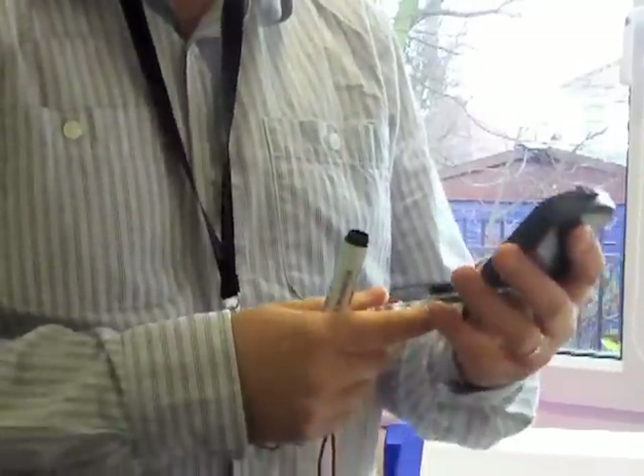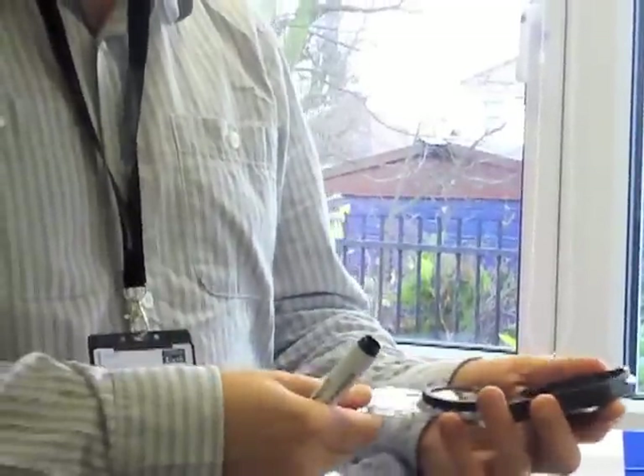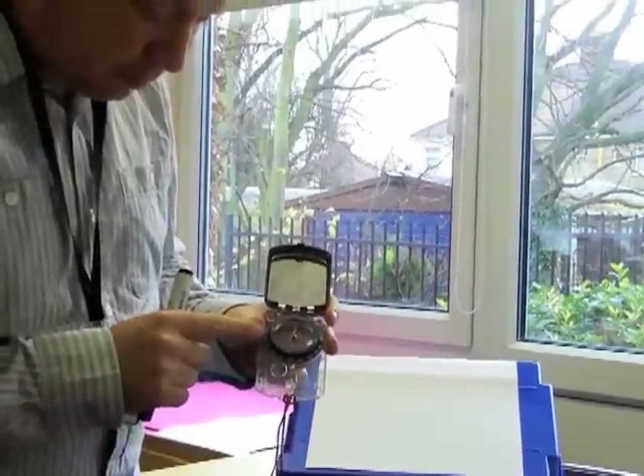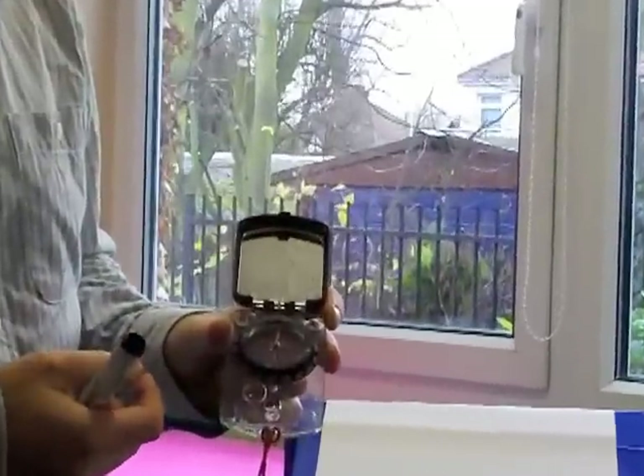It's got a handy little mirror so you can check that you're looking good. On this case I'm looking fine. This is the compass part here — just if you're used to using compasses, it's just like most normal compasses.